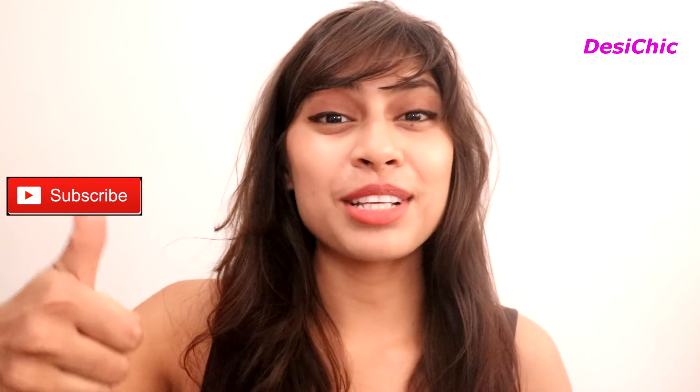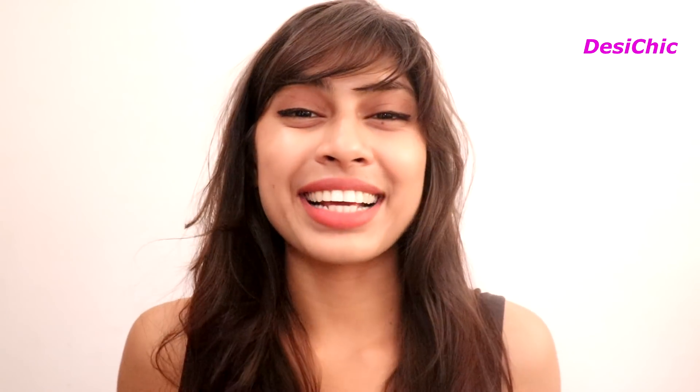I hope you guys liked this video. If you did, give it a big thumbs up, subscribe to the channel, and hit the bell icon so you never miss my videos. See you soon, bye!